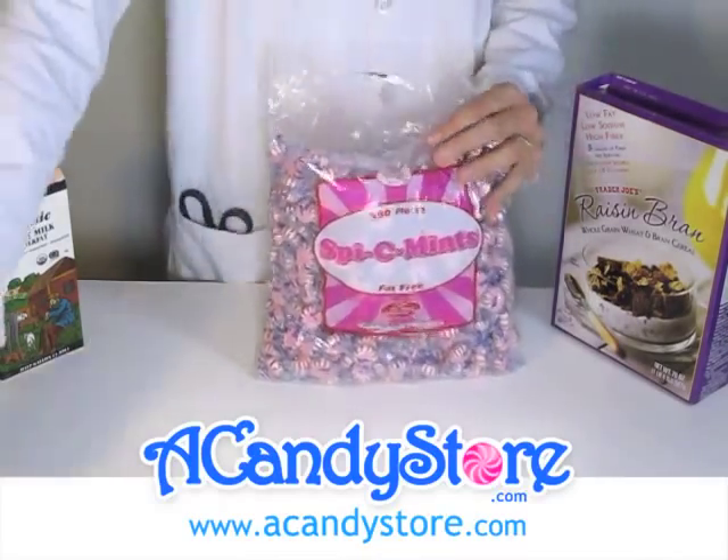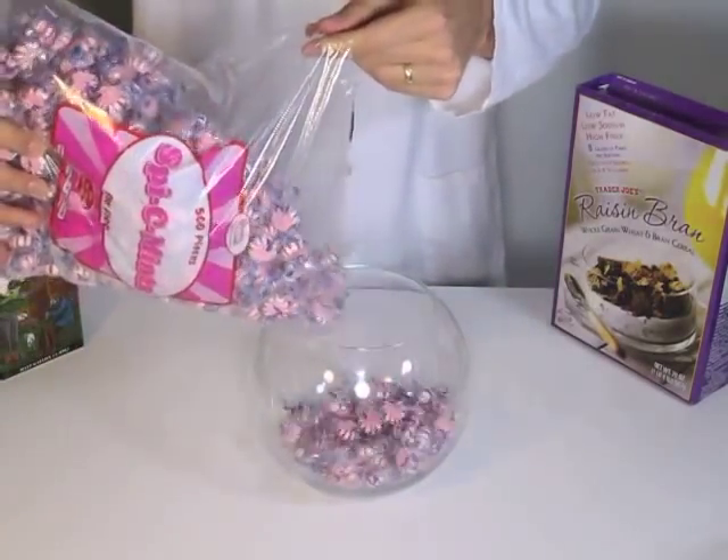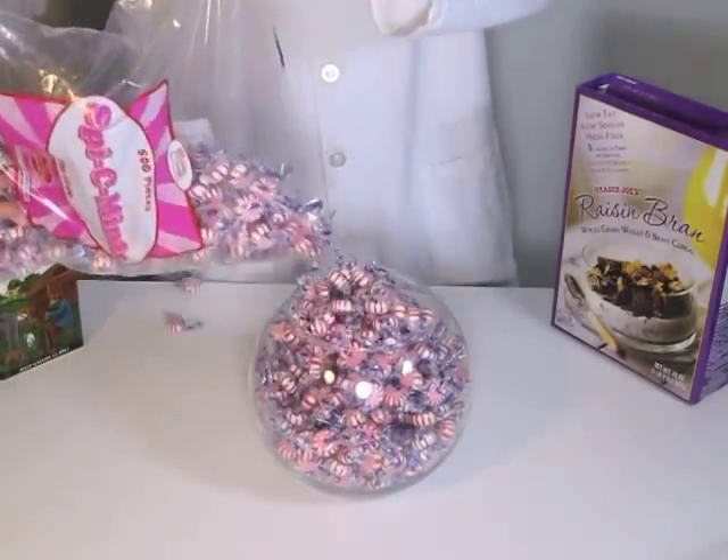The Starlight Mints also come in peppermint, which is a normal red and white; spearmint, which is white with green stripes; and chocolate Starlight Mints, which is brown with green stripes. Those are really popular as well.